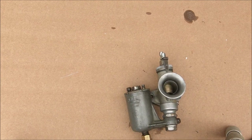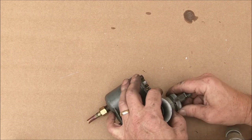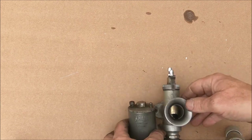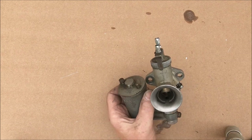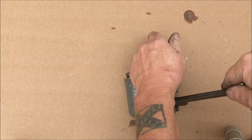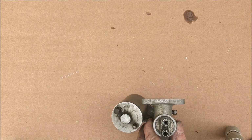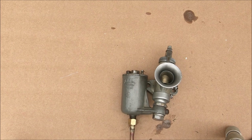There you go — all clean, no damage. Once it's on the bike you can then get a little bit more leverage from the jet block to do it fully home, and all the others as well. So there you go — that's a quick strip-down and investigation of the 275 Amal Monobloc that came off my aerial WNG. Thank you.